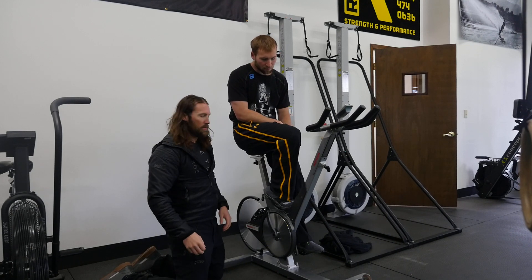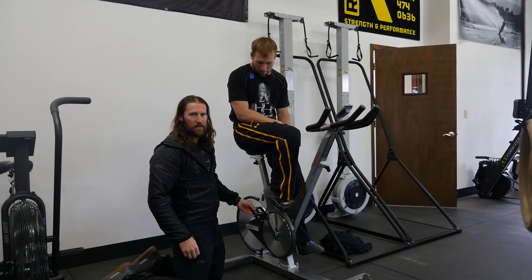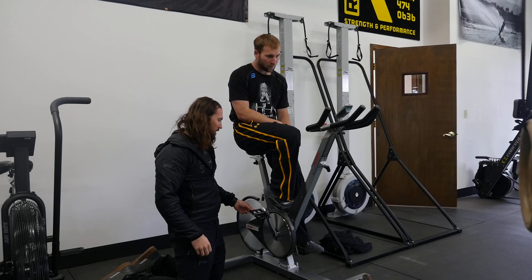I wanted to make a video real quick just to talk about the pedals. James was kind enough to send me a couple pairs of these to test on our bikes.